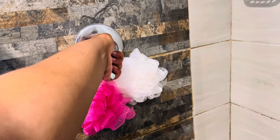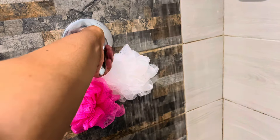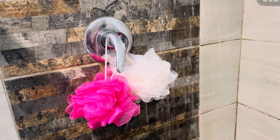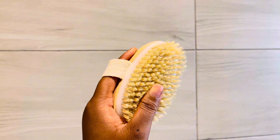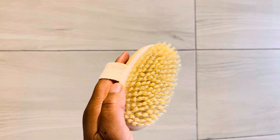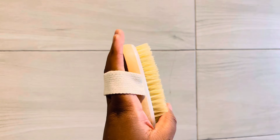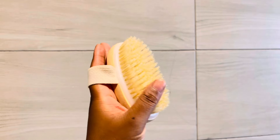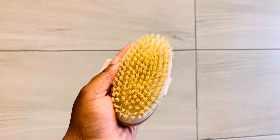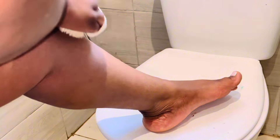First thing I'll be doing is open up the tap. While the tap is running, we'll start with exfoliating — it is very important to exfoliate your legs before shaving. I'll start with dry brushing; the benefits of dry brushing are very, very good. I'll just start dry brushing in a circular motion.